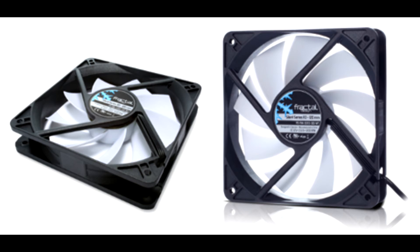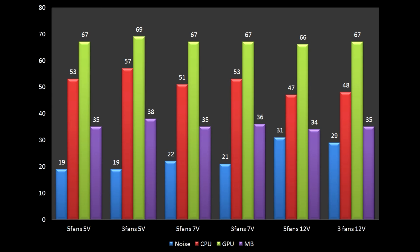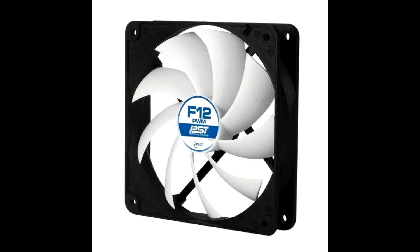I'd like to remind everybody that warmer components will be even more sensitive to airflow in the case. 50 degrees Celsius under stress for a CPU is actually ice cold — many CPUs reach 80 or even 90 degrees. I could have taken some time to make extra tests with only two fans and different fan placements, but I think the results are obvious. Less fans will raise the temperatures even higher and won't really change the sound much, so I see no point. The best thing you can do for your system is just add a couple of extra fans, set them on lower speed, and allow your entire system to breathe freely. I'd like to see your thoughts in the comment section down below, and I'll see you in the next video.